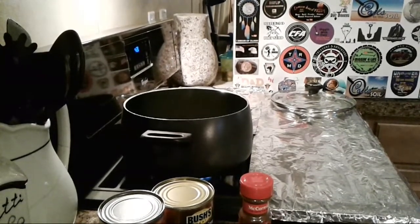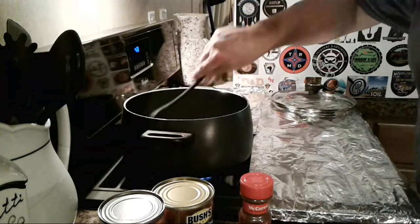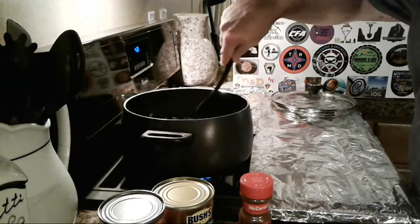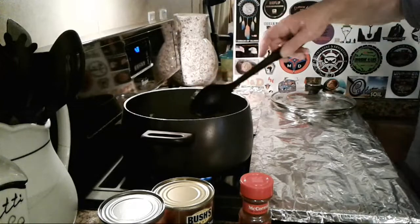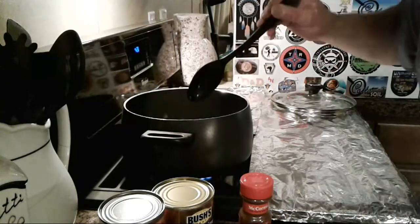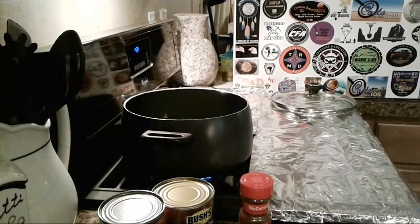Chili season! Chicken chili — yeah, I never heard of it either, but I figured if I made chicken chili I'd have a chance of my daughter eating it. Some people use chicken or turkey burger in their chili instead of beef — but that's a sin. Oh it smells good! I'm going to push this stuff to the side, let it go a little longer. The recipe says cook on medium until it gets going, so I'll turn it up a little bit.